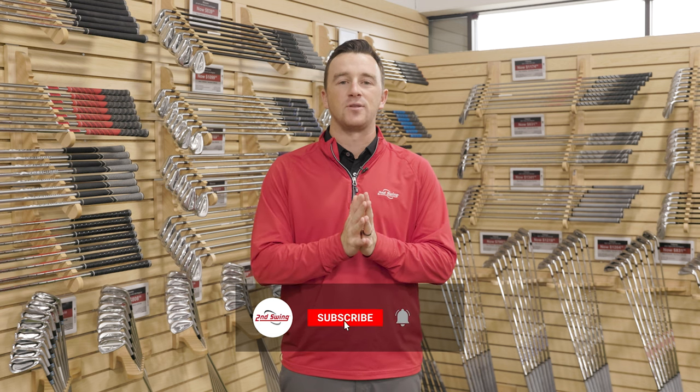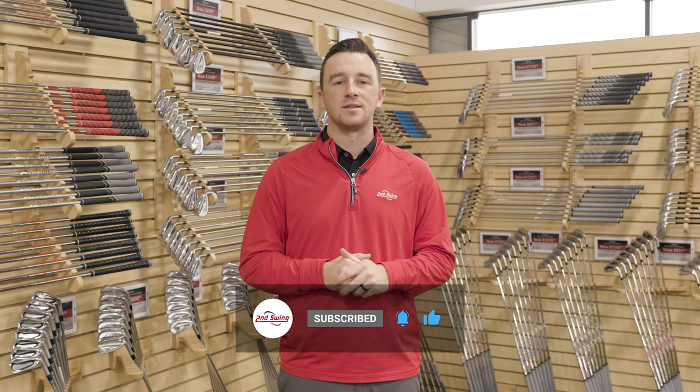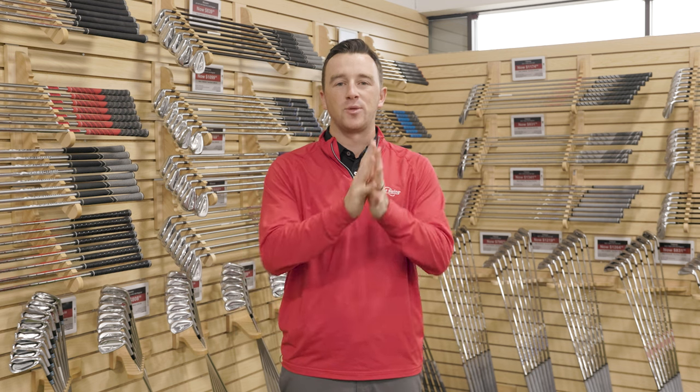If you have any more questions, you can visit secondswing.com, connect with one of our online fitters, or stop into one of our stores and get dialed in that way. Thank you for watching, and we hope this helps you hit more greens and shoot better scores.